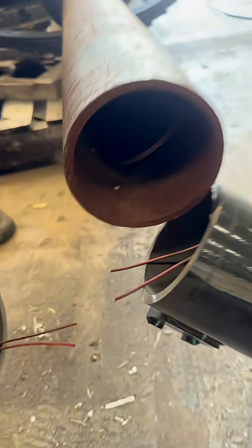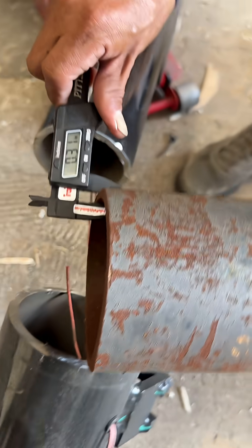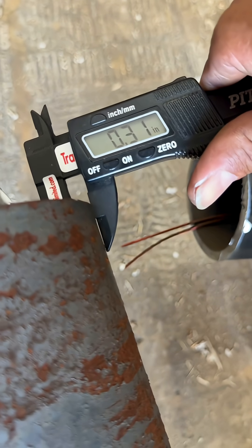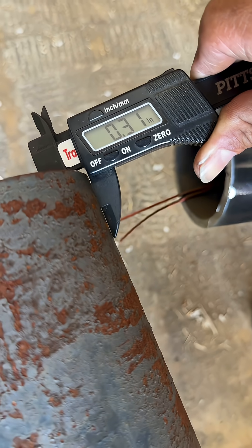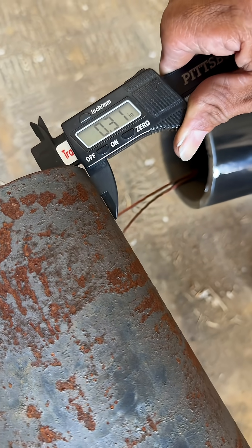Let's measure it. Here's the Dexter — this is a Dexter 12,000 pound axle: 0.31 inches thick. 0.31 inches thick is the Dexter 12,000 pound axle tube. And now the Carter axle again for reference.